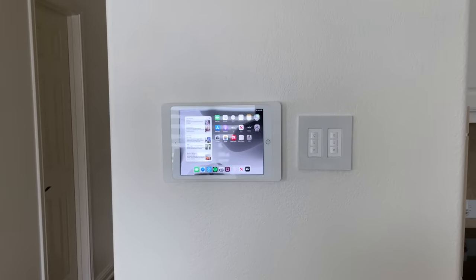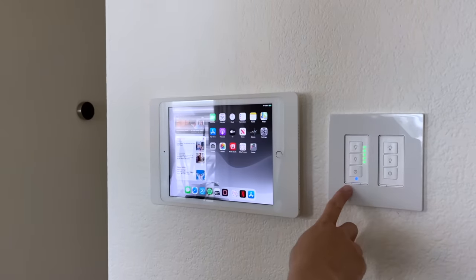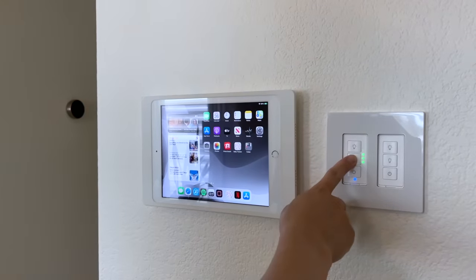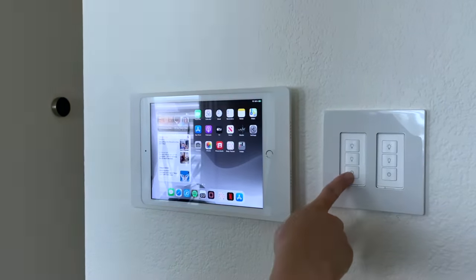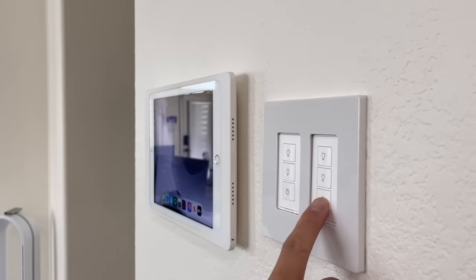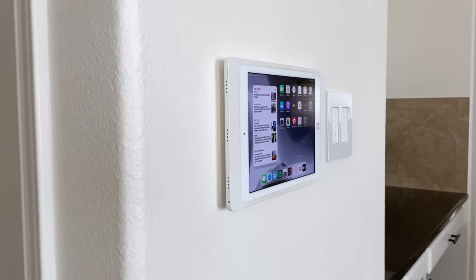Now let's talk about what I have underneath my surveillance monitor. To the right there are a pair of smart dimmer switches — the left switch controls my dining light while the right one is for my kitchen. These two switches are scheduled to have a decreased level of brightness 30 minutes after sunset to prevent the lights from being too bright when it gets dark outside.